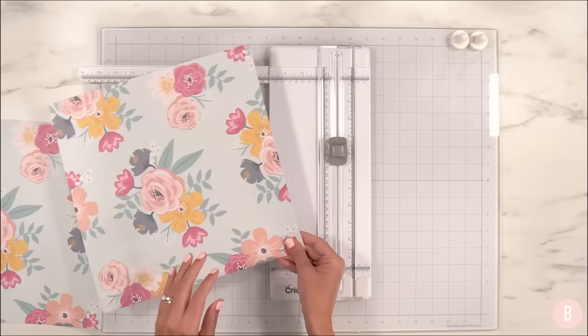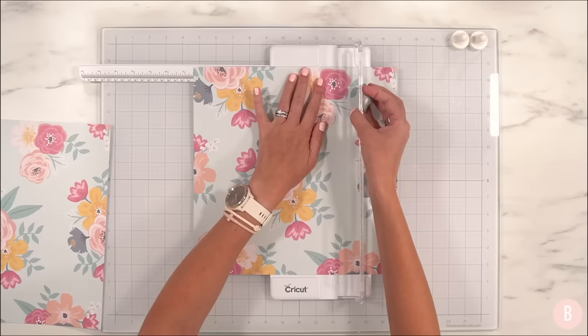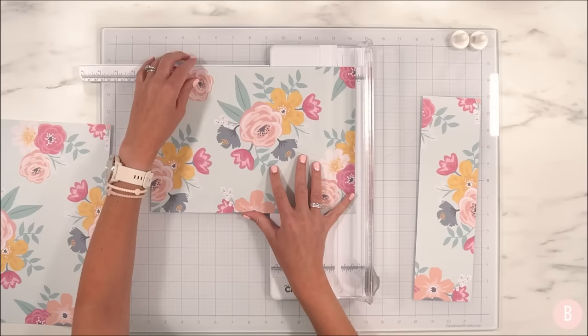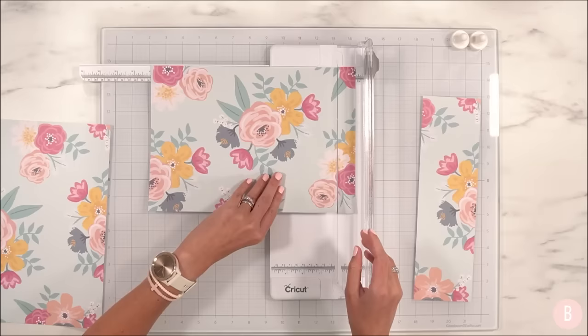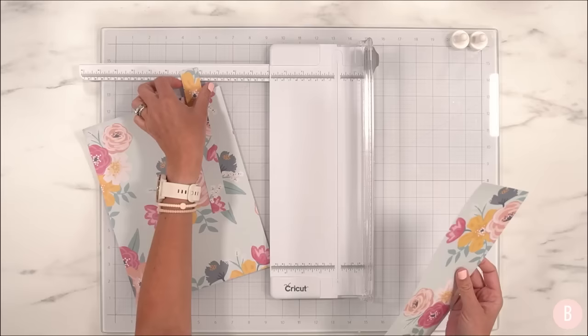I need to trim this paper to eight-and-a-half by eleven. You can just decide which part of the print you'd like — it looks good to me. There's our eight-and-a-half by eleven cover, and I'll do the same for the back. Isn't that pretty? I've had this paper forever — I'm always kind of a hoarder of paper, I like to collect it and not use it because it's so pretty, but it's a silly concept really to not use it.